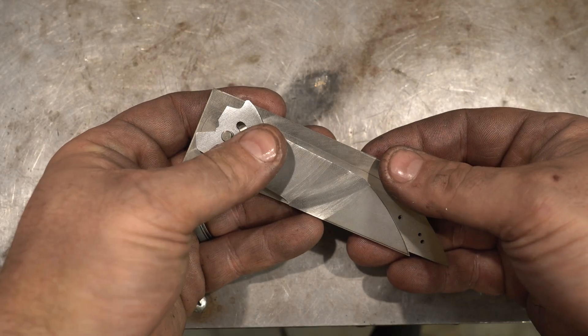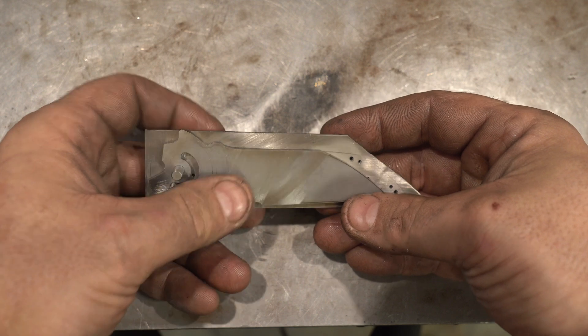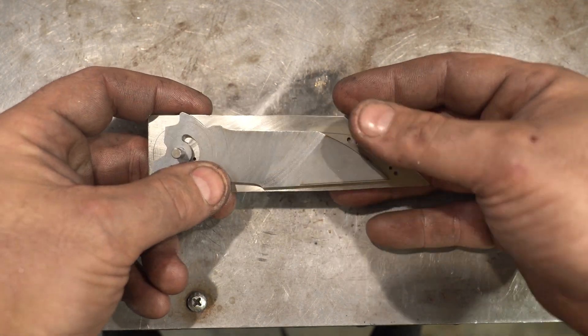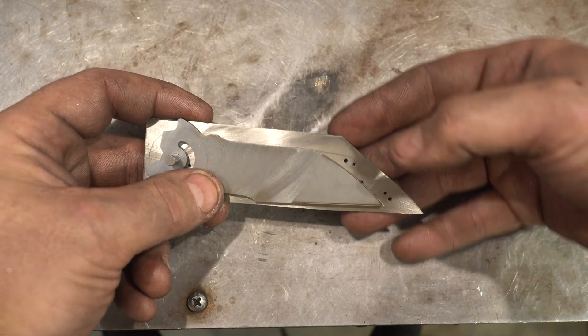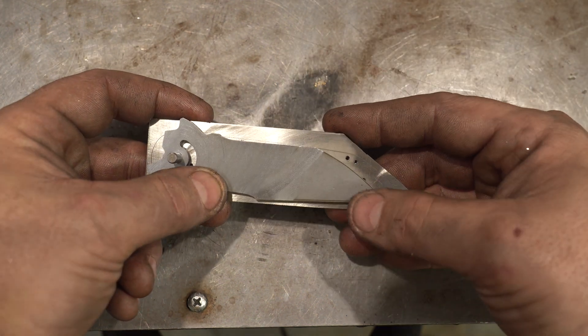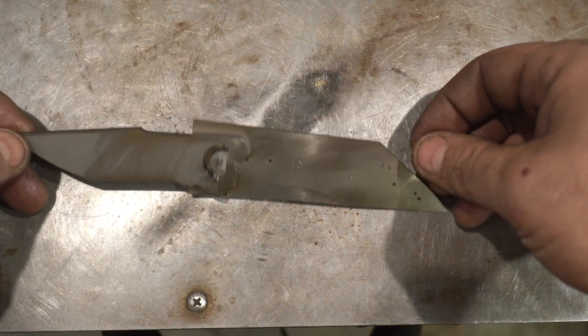I've trimmed the channel up — it opens pretty close. It went a little further than I wanted because I overshot slightly, but I'll just trim the blade back about a sixteenth of an inch and it should be fine. Now the last thing we're going to do today is the back bar.